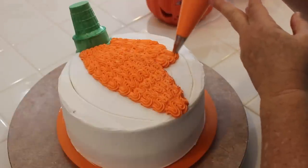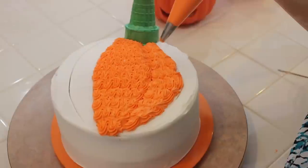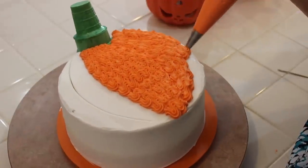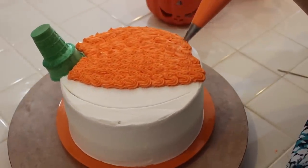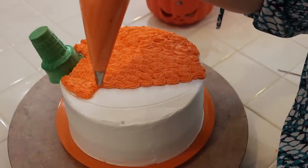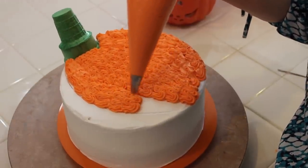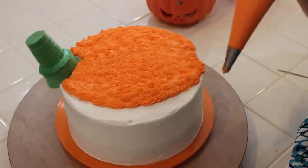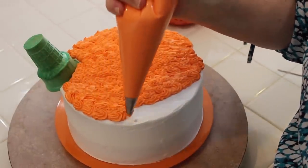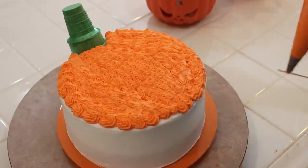I'm going to fill this part in, giving it more definition. I love this color — it's so pretty. If you want, turn your turntable. If you don't have a turntable, you can use a lazy Susan or one of those cabinet turners they sell at kitchen stores. I'm on my other side now — it's always more difficult to decorate on the side you don't write with. I'm a right-handed writer so my left side isn't as easy. You could use a different size tip — a number 16 or number 18 — but I wouldn't go any larger than that or it'll get too bulky with too much frosting.